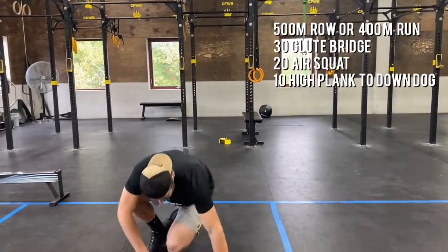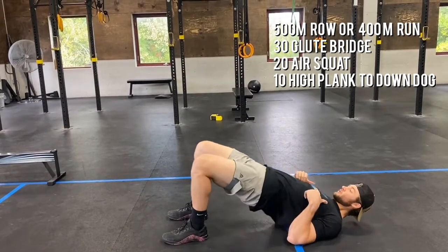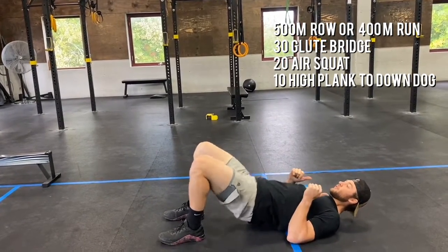You're going to hit 30 glute bridges. Just remember in that glute bridge, driving through that whole foot, pressing through our shoulders, squeezing the glutes at the top for 30 reps.